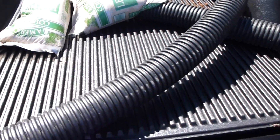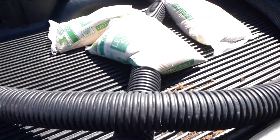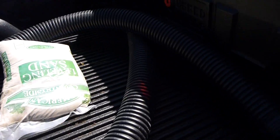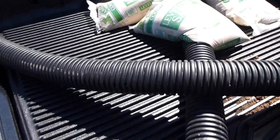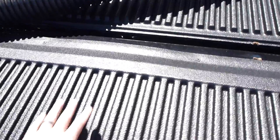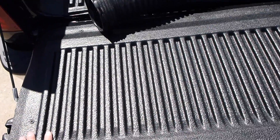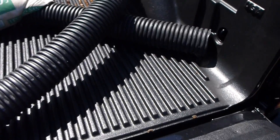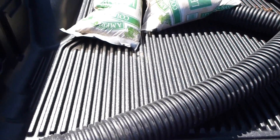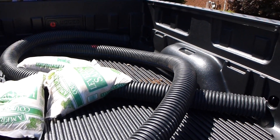The one thing that surprised me the most is that, as stated, all the pieces that were kind of bowed up upon initial install, they flattened out properly, just as they told me they would. The durability has been great — I've put everything from sand to rakes and shovels in the back.